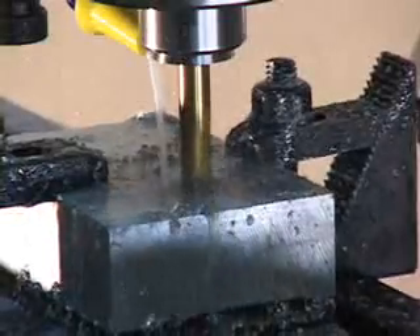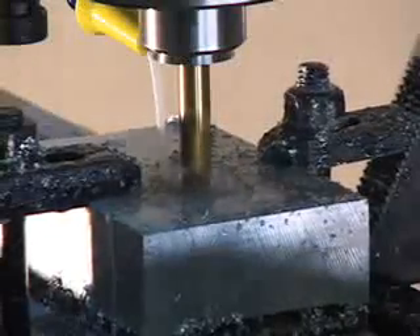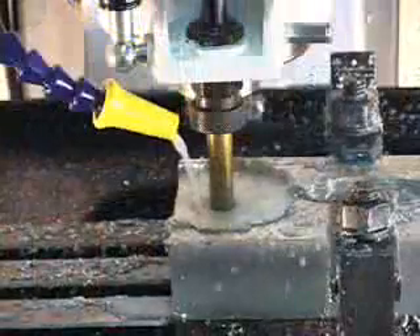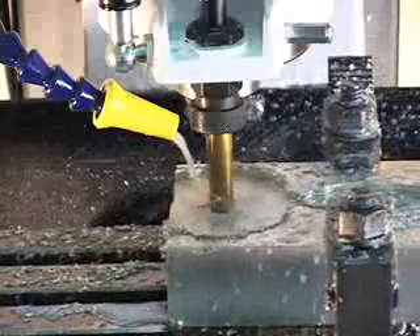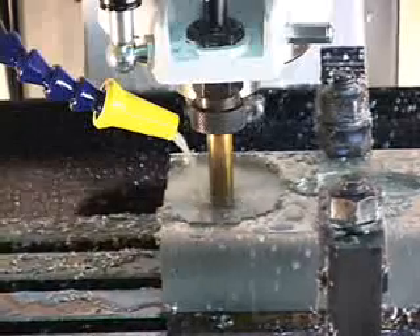In just a matter of minutes, any user who is familiar with a PC mouse can quickly figure out how to use the CNC Junior Mill without on-site training. With travels such as 19 inches on the X, 7 inches on the Y, and 5 inches on the Z, the CNC Junior can meet several machining applications within those parameters.